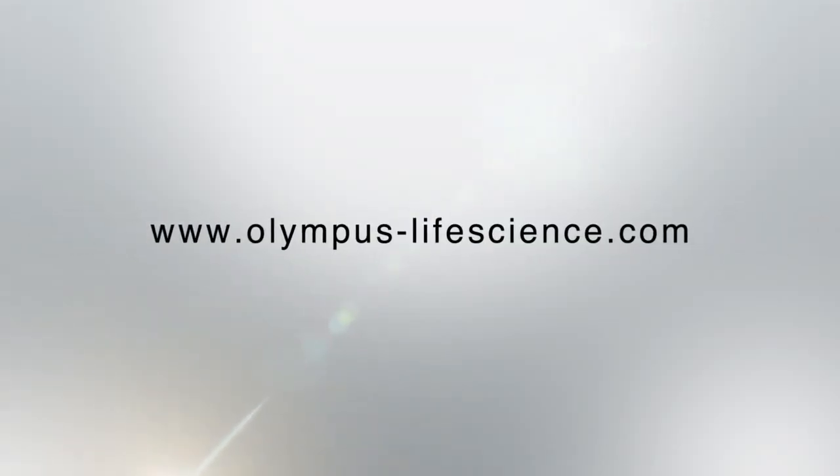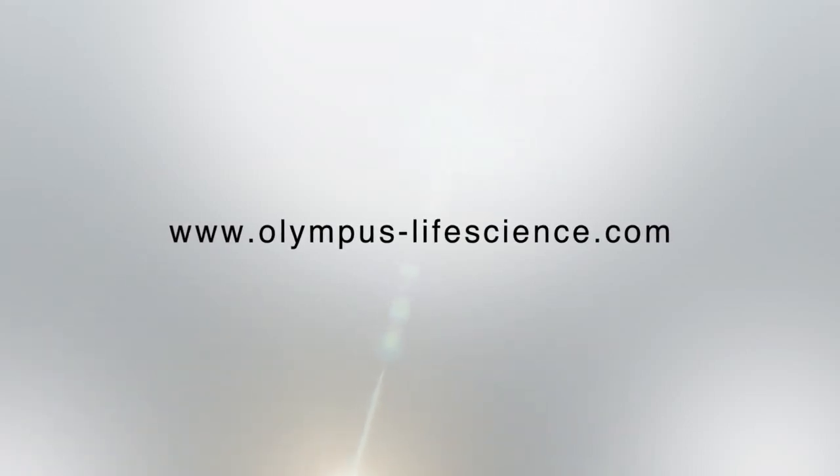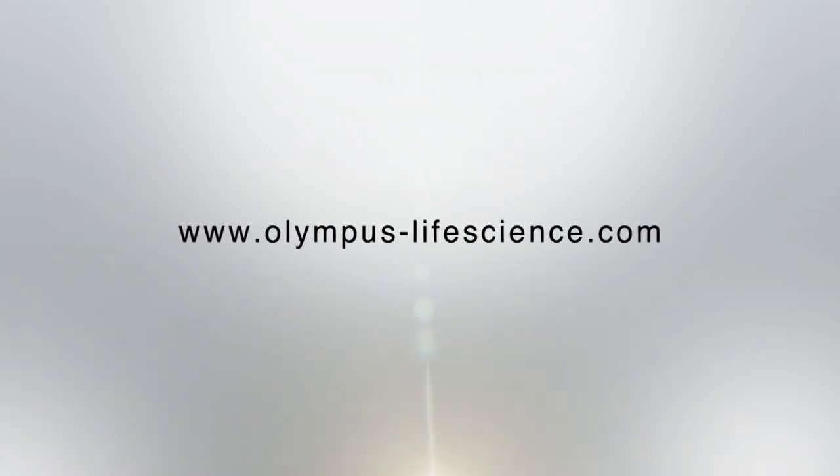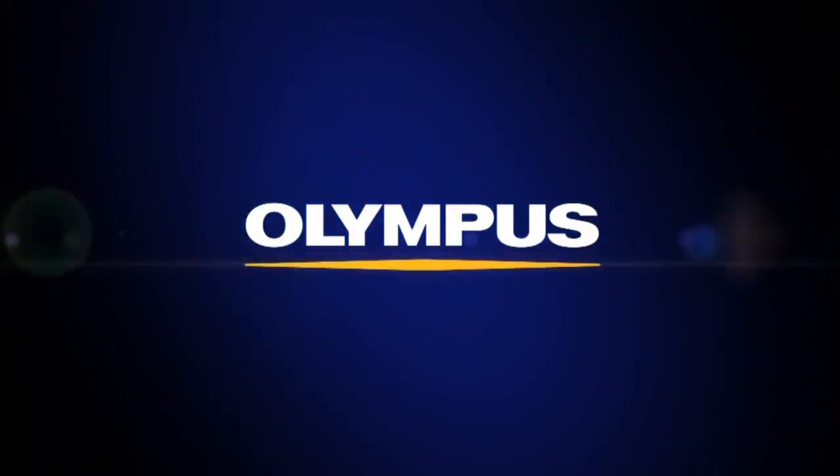To learn more about CX33 and CX43 microscopes, visit www.olympus-lifescience.com.